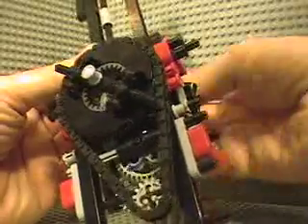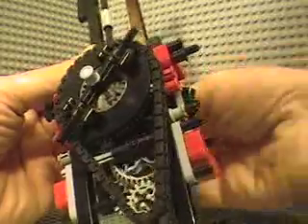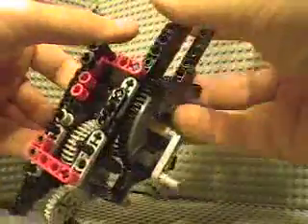The final gear runs a chain that goes to the turntable above. This type of design needs to have very low friction to work well, and it does. As you can see here, I can run it backwards by turning the slowest part.